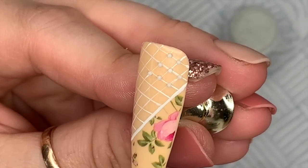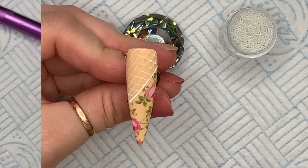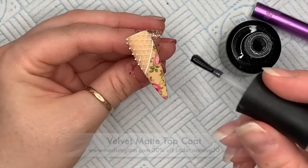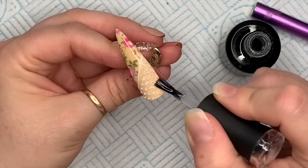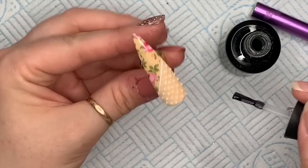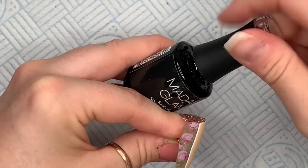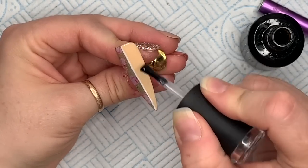If your client doesn't like textures they're not going to like this — so I would do it with gel paint for a nice flat surface. Now I'm going over with Madame Glam's velvet matte top coat, making sure it gets in between those little micro beads. This will give them a little bit of extra security so they won't fall off. That's going to be the only matte nail of the whole set — for the rest of them I'm using the no-wipe top gel.